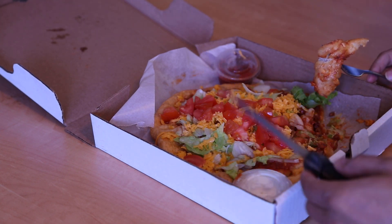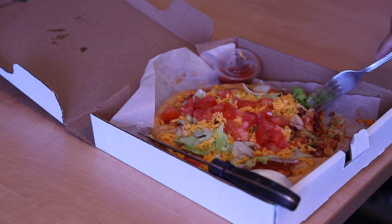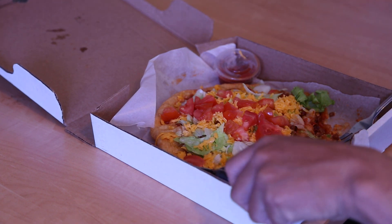I don't know, and this, and maybe some other stuff. Mmm. That's awesome.